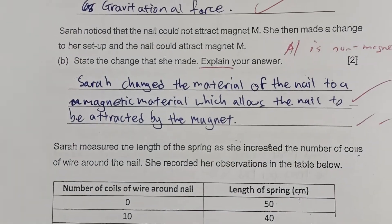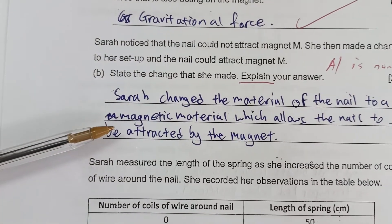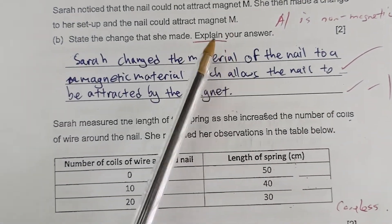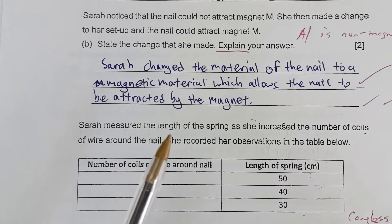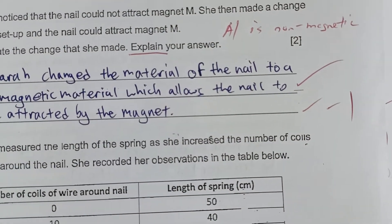Another student wrote: Sarah changed the material of the nail to a magnetic material, which allows the nail to be attracted by the magnet. She only stated the change — changed to a magnetic material — but because she lost one mark by not giving the explanation, she did not receive full marks.